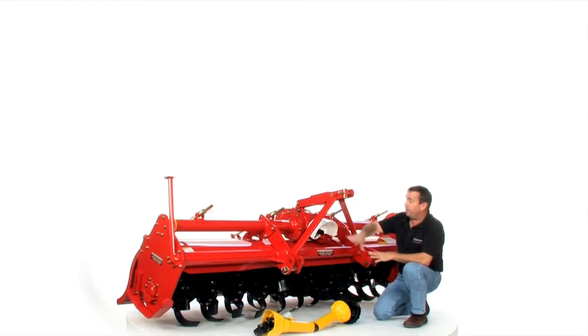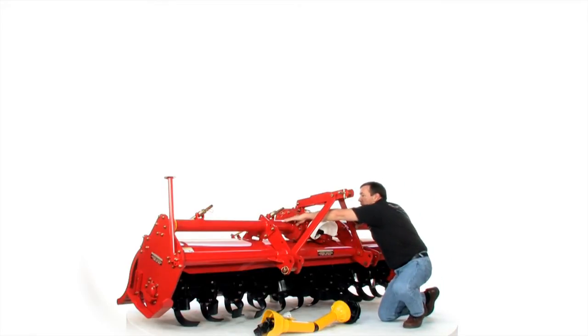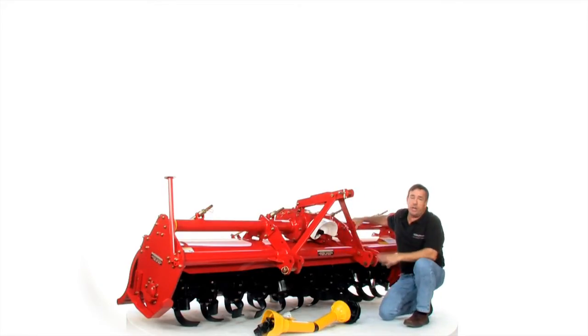I'm kind of leery of sitting here because it's so heavy. It's got a solid pipe that runs all the way across the front making it strong, and it's also reinforced on both sides of the gearbox. Just everything about this is a super heavy duty tiller meant for constant and commercial use.